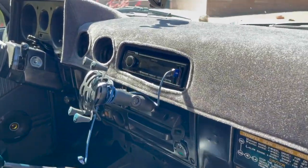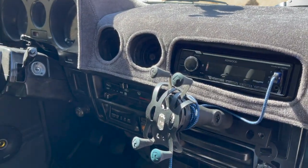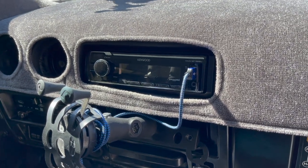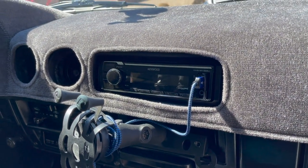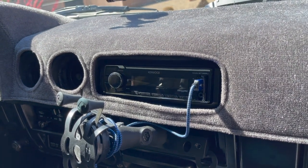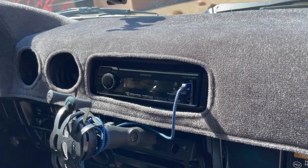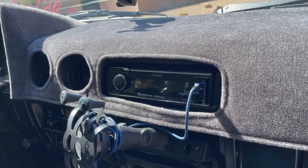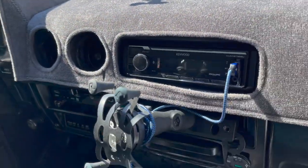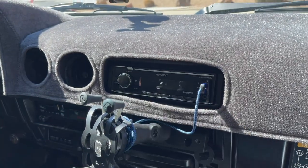On the inside I updated the head unit to a Kenwood. I did have a Sony — long story short, they don't really make a mounting bracket for it, so I fabbed up a bracket and somehow shorted the mounting harness. I thought I busted the unit but I didn't, so I got it warranted and put another head unit in, making sure the bracket behind it wasn't touching anything.